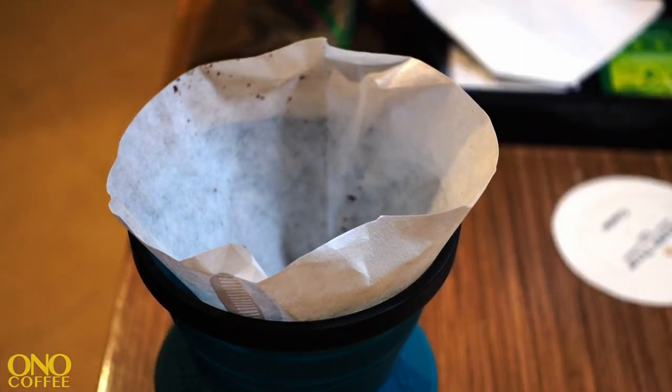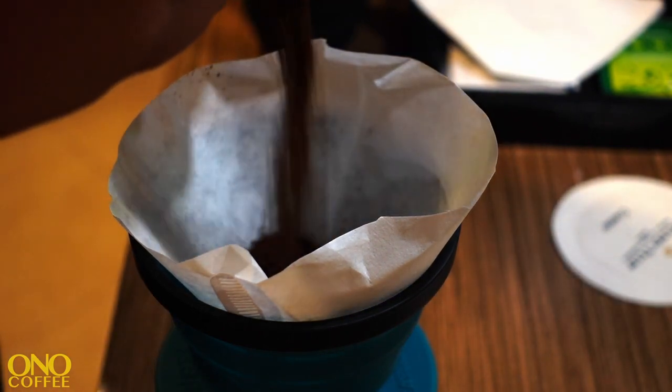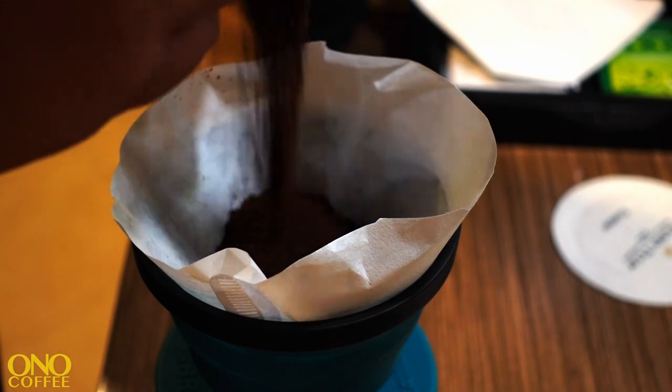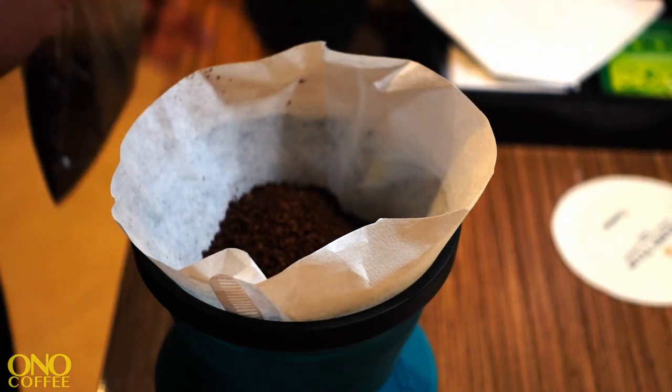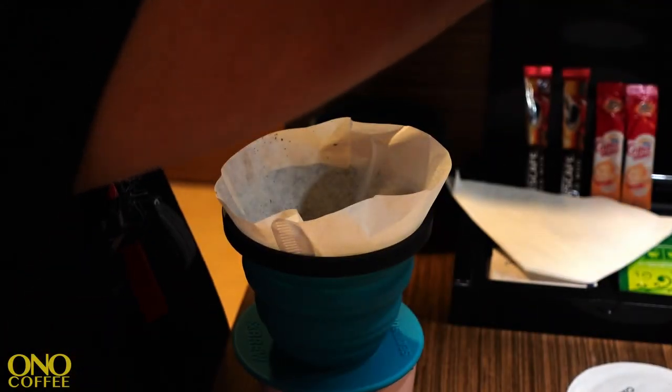As the kettle is boiling, I'm going to set up the brewer, get the conical filter in there, and start adding some coffee. I'm traveling so I don't want to carry a lot of gear — there are no scales. I'm just using my intuition and experience to gauge how much coffee I want in this cup.